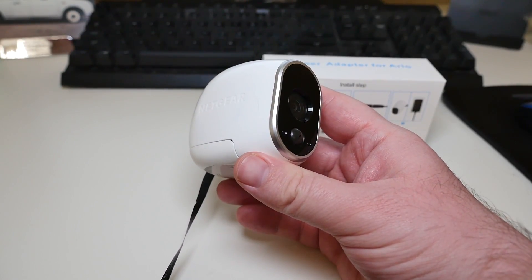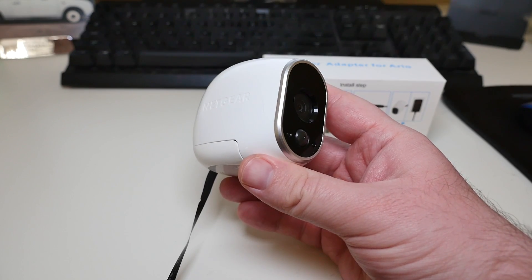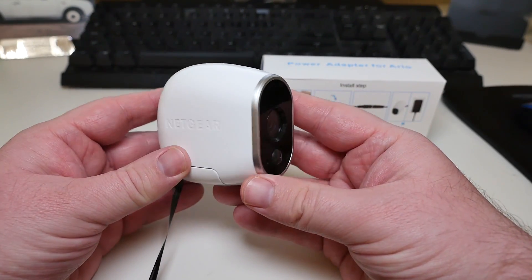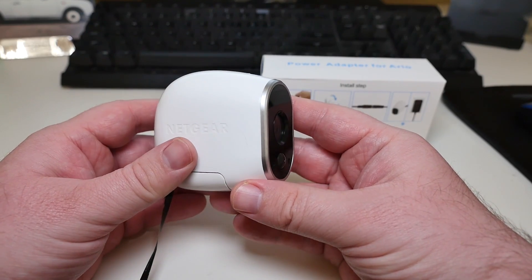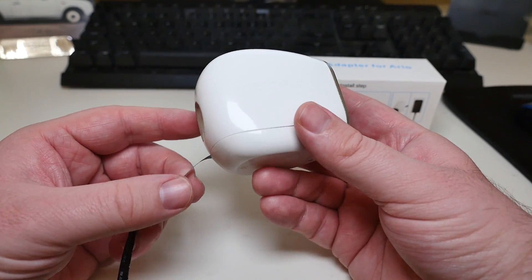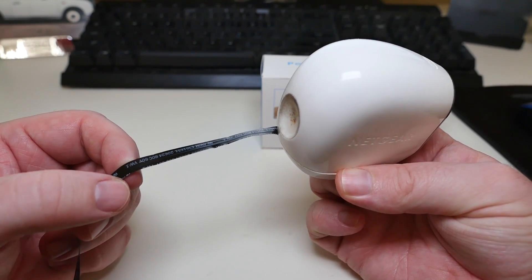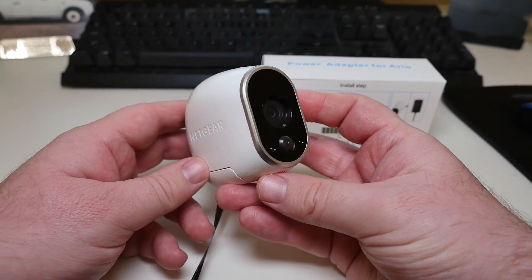It says you can put it outside. I definitely would not plug this where the plug is directly in the rain — I would plug it so it's covered. The camera itself is fine if it's exposed to the elements, but I definitely wouldn't expose the plug itself to the rain.